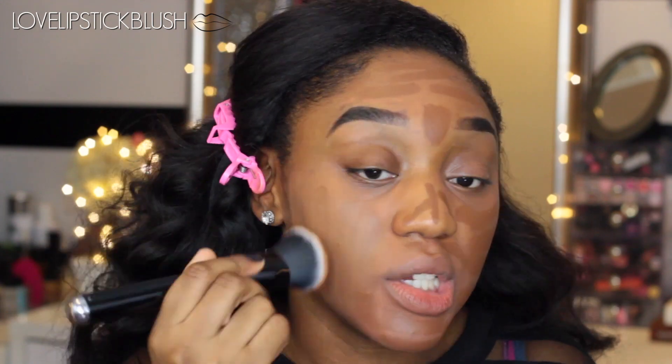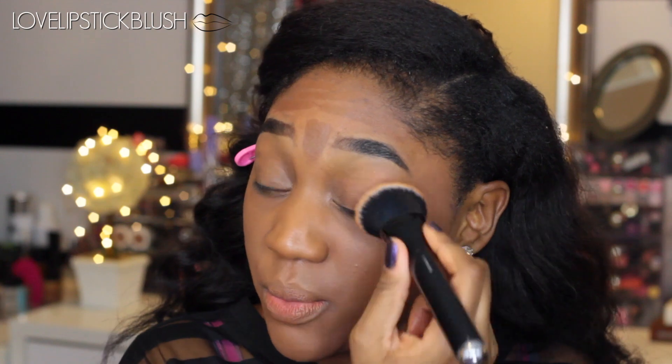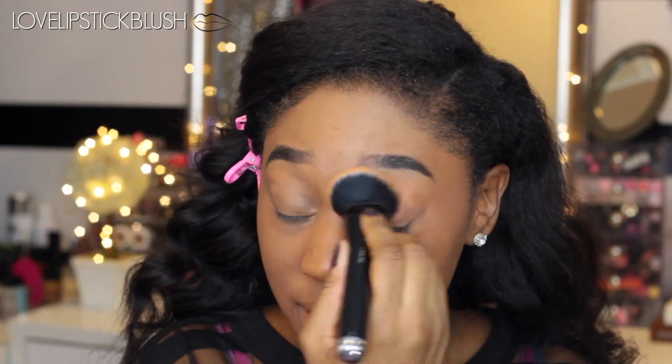We are just going to blend down. And as you can see how much it has covered up already — which is so bomb. If you can see how much this has covered up, it is pretty amazing. This combination I absolutely love, and it really helps with my oily skin. I'm not oily at all with these two foundations mixed together. It is just perfect for me.